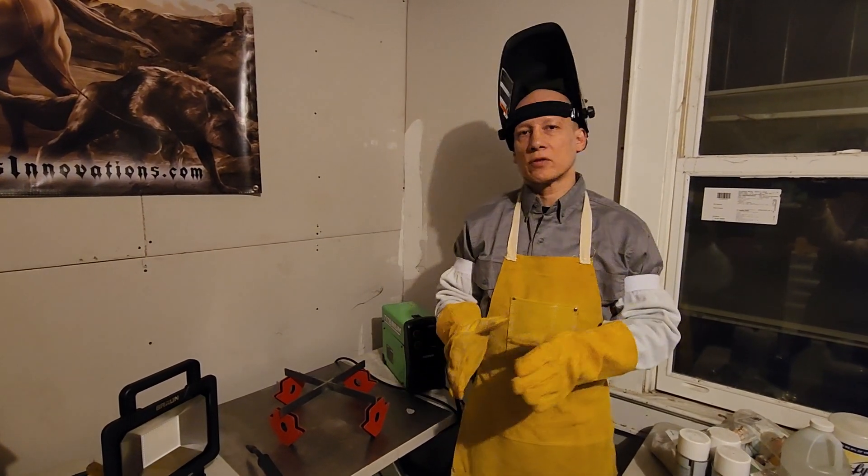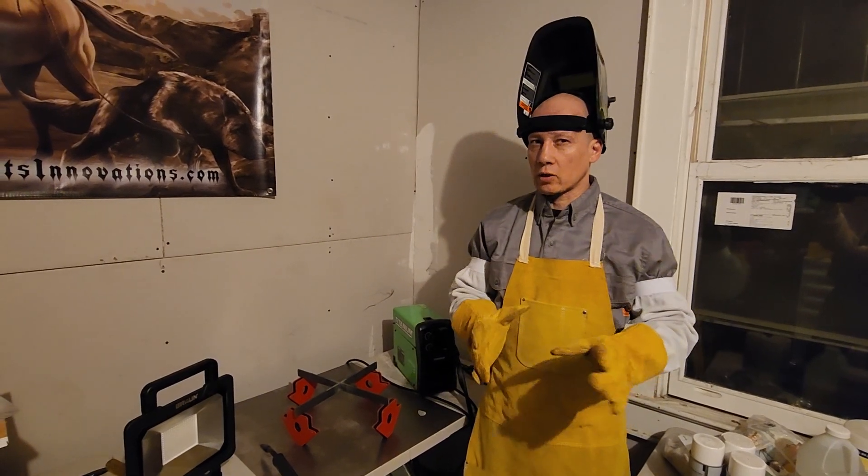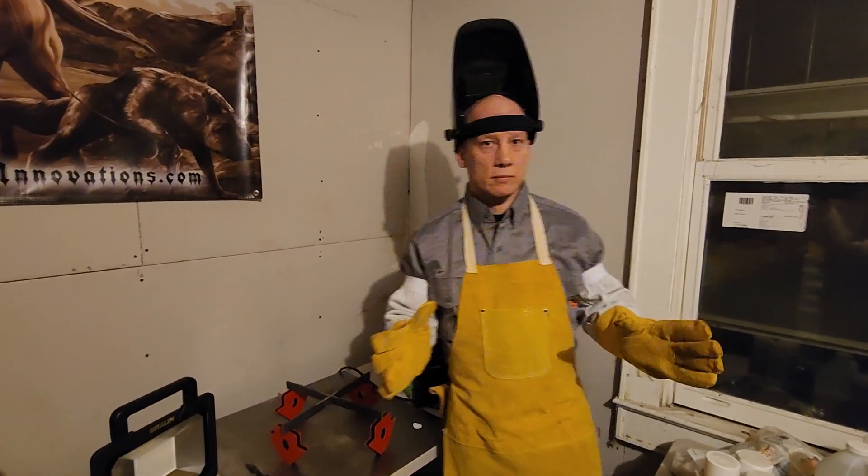I want to keep the focus of this video on those four things, but I encourage you to exhaustively research other tips and techniques. And happy welding!